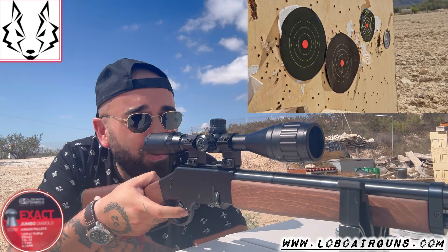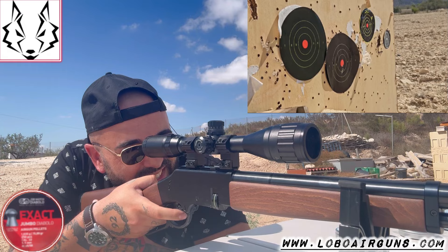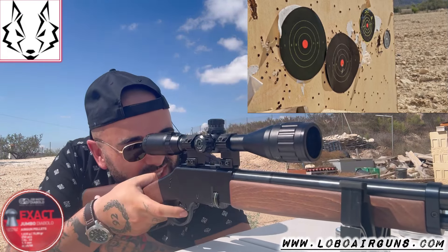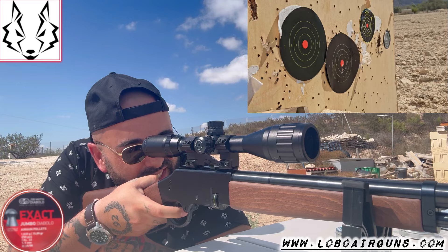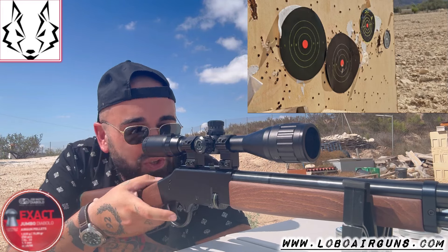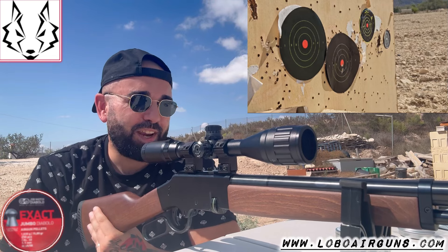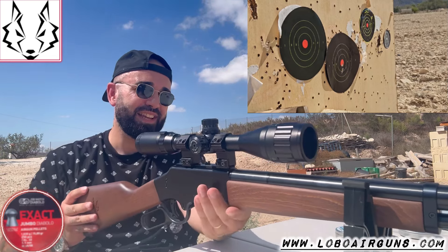Fifth. How is this going? Sixth. Seven. One more. And eight. It's tremendous. It's fun. It's precise. It has style. I love this carbine, guys.